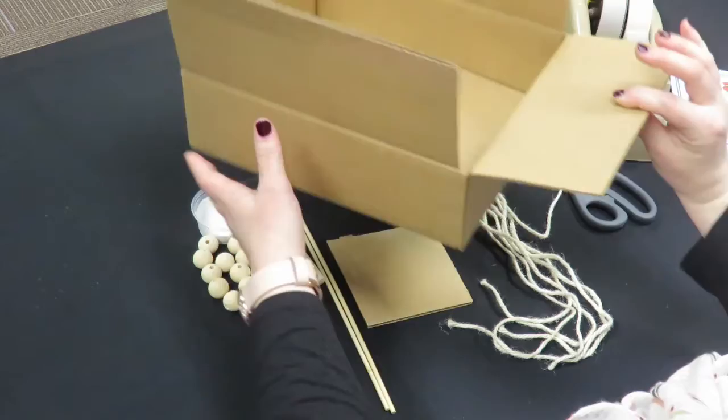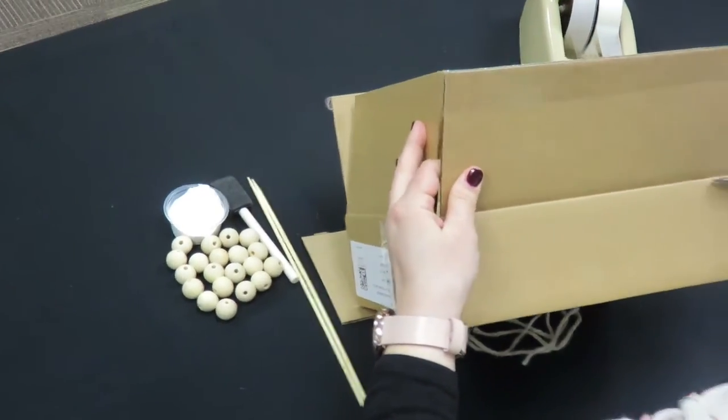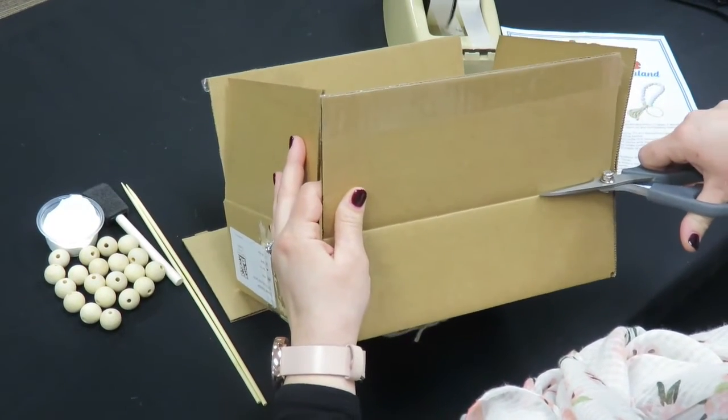First thing you're going to do is cut the flaps off of the cardboard box. We're going to be using this as our drying rack. It doesn't have to be perfect.